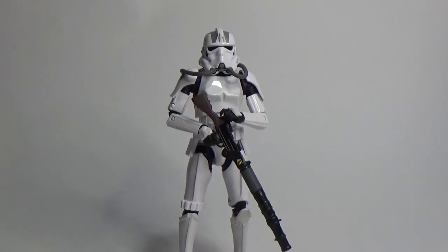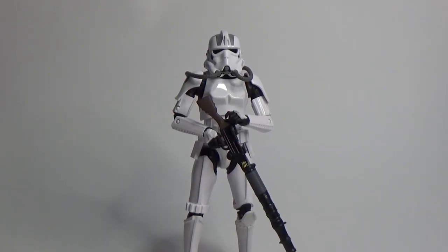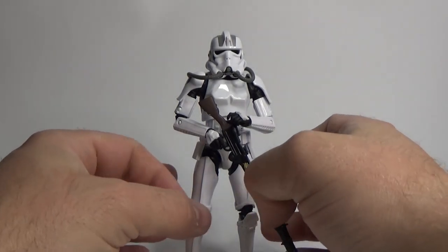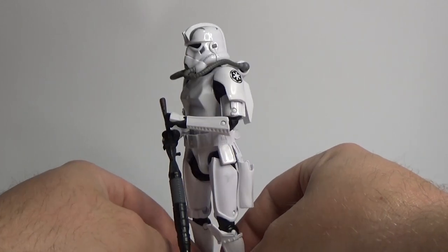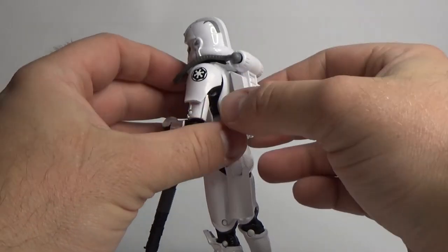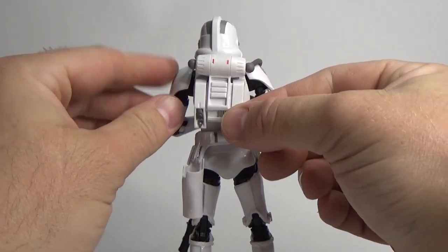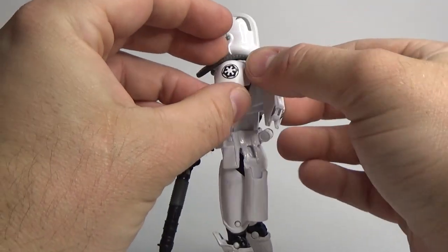Alright folks, here is the Imperial Rocket Trooper based on its appearance from Star Wars Battlefront 2. While this is a complete unpaint of the previously released Jet Trooper, it still looks cool. I'm a big sucker for the troops from the games.